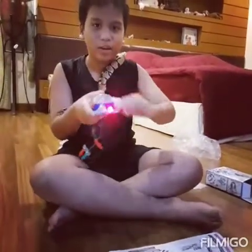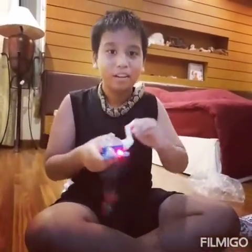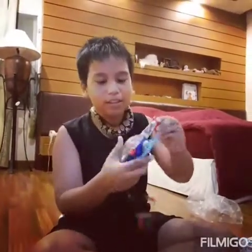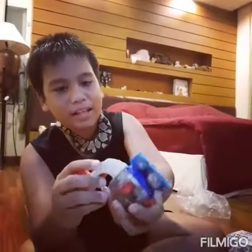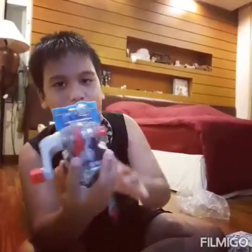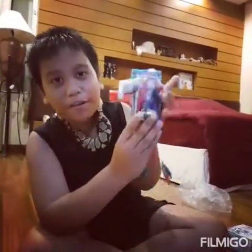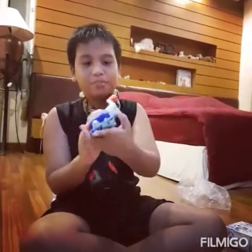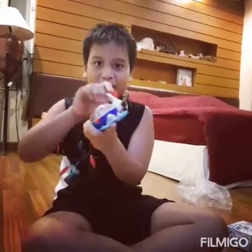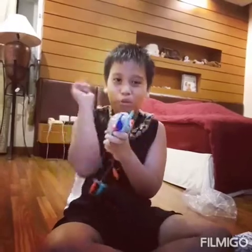Oh, it works! It does not have any battery but it works! When I spin this, it will spin this gear, and this gear will work with another gear connected to the motor. When the motor spins, it gets power for the light, and the light will work. Okay, thank you for watching — I will go play with it!